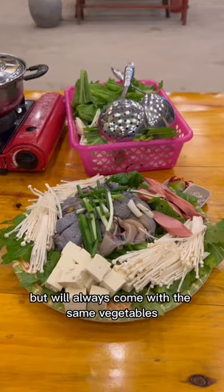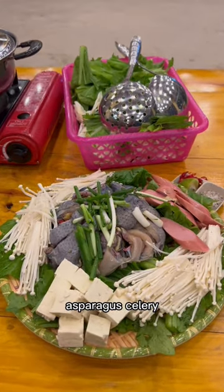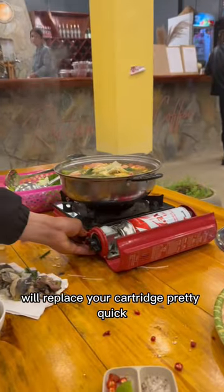and beef, but it will always come with the same vegetables: lettuce, asparagus, celery, mushrooms, and tofu. And if your flame dies, they'll replace your cartridge pretty quick.